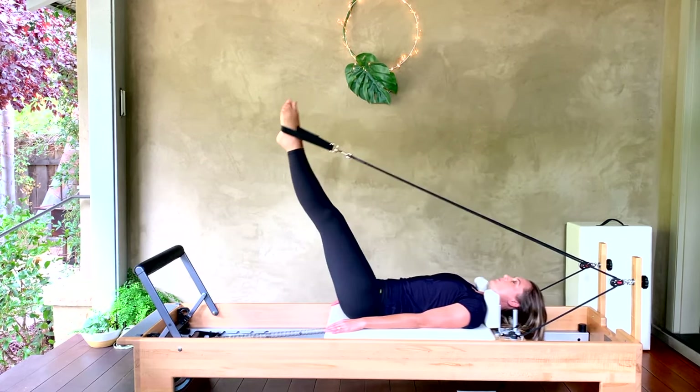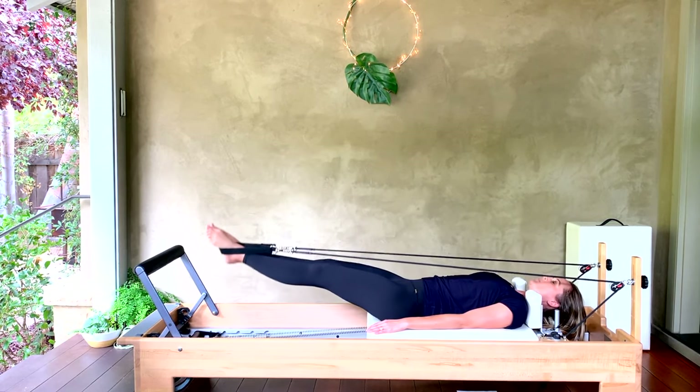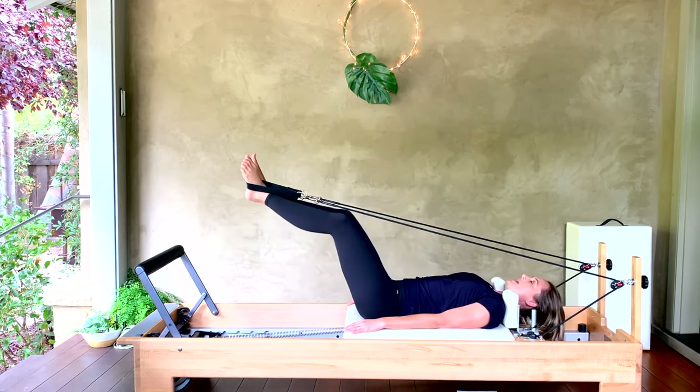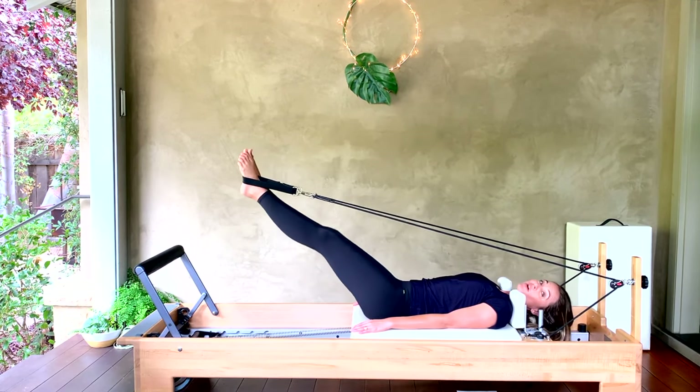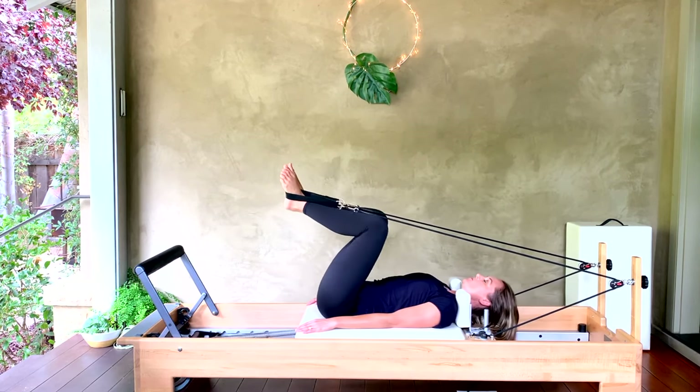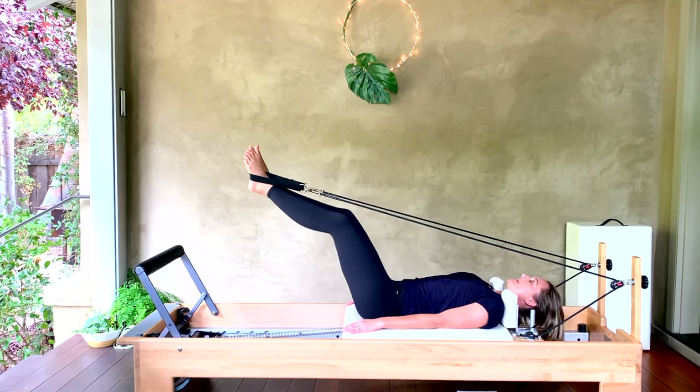One more — bring it halfway up at about 45 degrees. We bend for the frogs and press out. As you bend in, keep your knees the width of your shoulders and no wider. Squeeze and press away for four, three, two, and one.